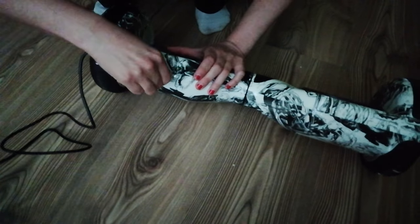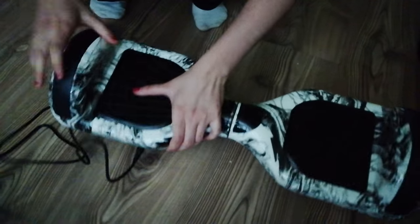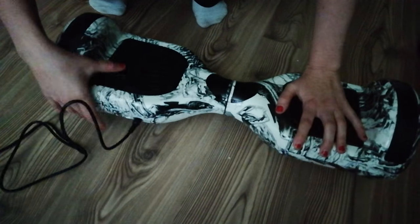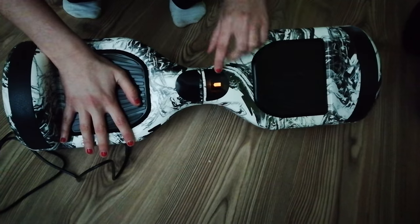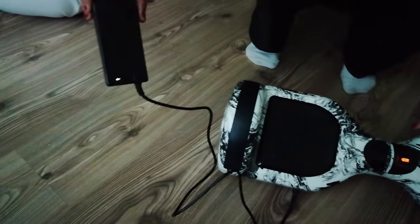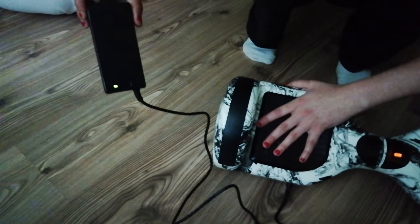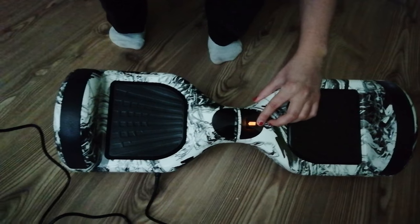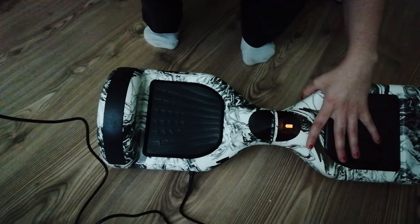When we switch it on, the only light which is coming on is the orange one. When you look at the charger, it's already showing green, which means the charger is thinking the hoverboard is already fully charged. However, when you look at the light, you can see it's just an orange one, and we were charging it for three hours — nothing has changed.